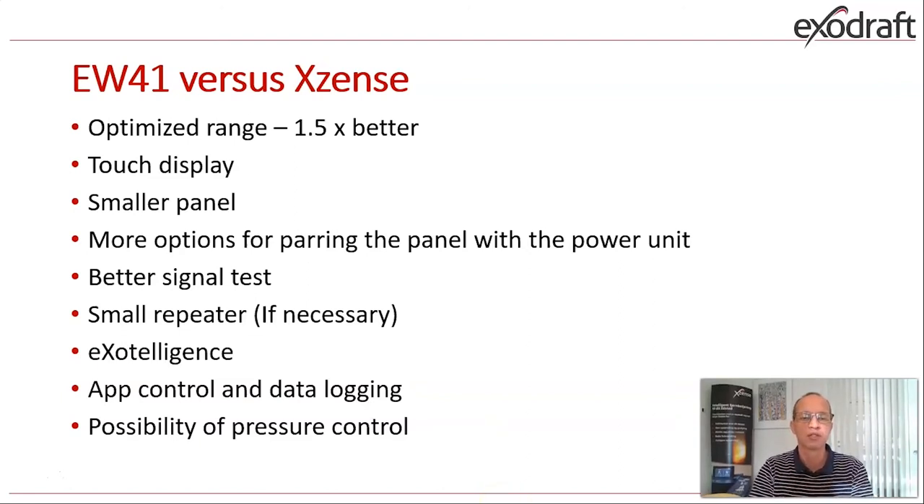The new feature built into the system is Exotelligence — software we have made to help the customer maintain a perfect flame picture in different conditions. We also have app control and data logging. If the customer wants to use a cell phone to control the fireplace and the fan, they can simply put the panel away on charge and run everything from their cell phone. All data is stored in a cloud server, and you will have the possibility to check running hours, number of firings, and other data.